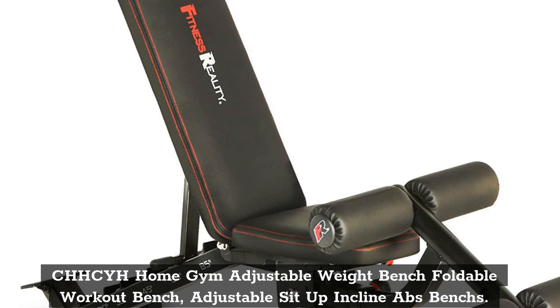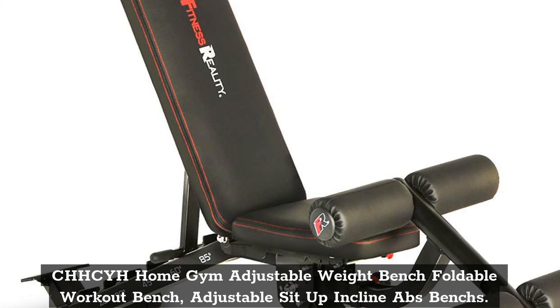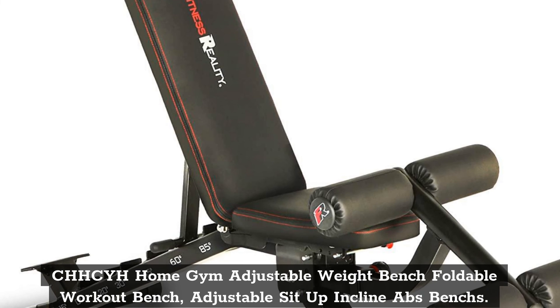Top 5: CHHCYH Home Gym Adjustable Weight Bench, Foldable Workout Bench, Adjustable Sit-Up Incline Abs Bench.